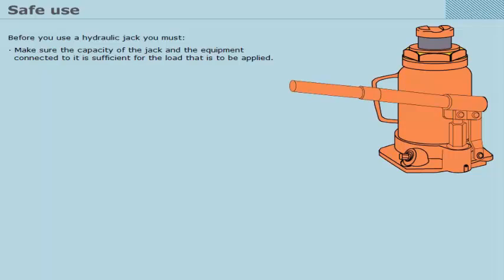Before you use a hydraulic jack, you must make sure the capacity of the jack and the equipment connected to it is sufficient for the load that is to be applied. Test the operational status of the jack by pumping to full stroke and releasing pressure again.